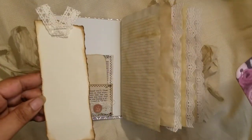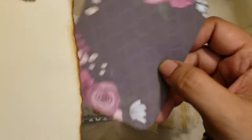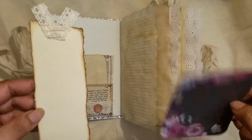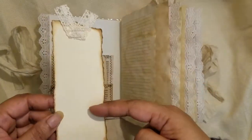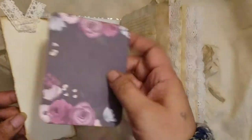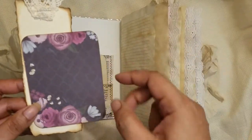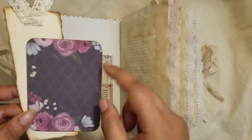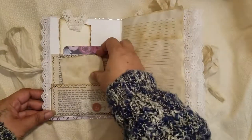Here's a little bookmark slash tag that I made — the edges are torn, not cut, because I like the way that looks. Left it plain on both sides so you can use it as a bookmark in this journal, in a regular book, or journal on it. There's also a four-by-six cut apart that I cut in half to make a little journaling card — you could put a picture on the front and journal on the back.